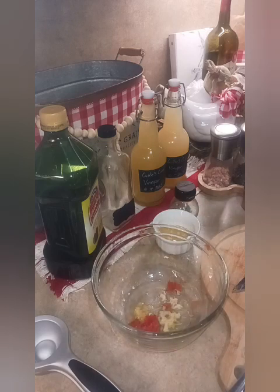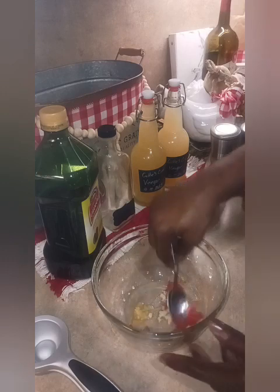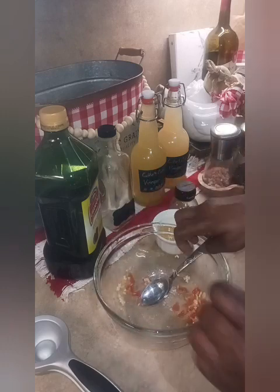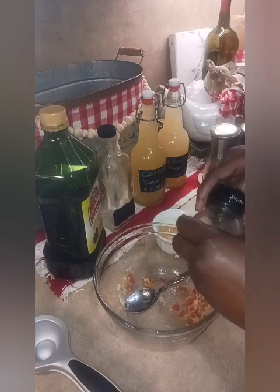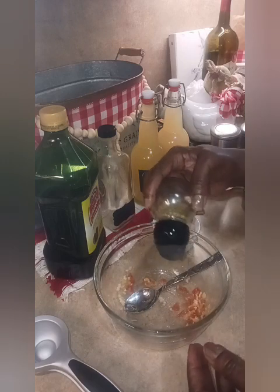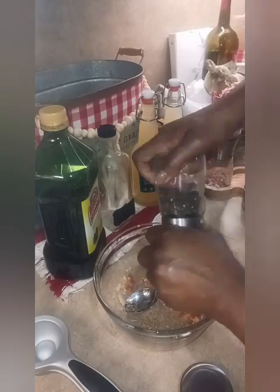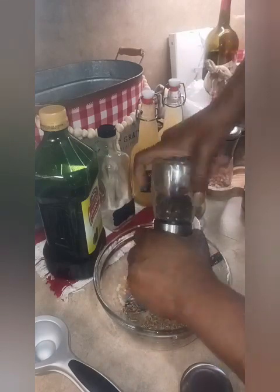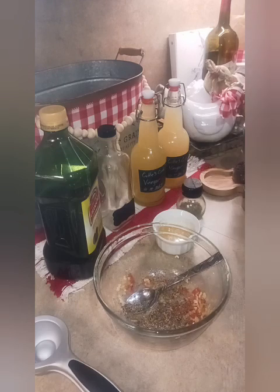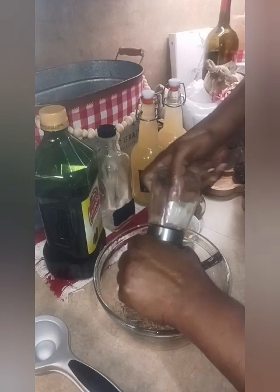Now that we've added a little garlic, a little zest, and tomato, I'm going to get a spoon and give this a quick mix. Now for the fun part — I'm going to add a little bit of thyme. It's dry thyme, so just a little bit for visual appeal and some flavor. I'm going to grind in some black pepper — coarsely ground — and also add a little bit of pink Himalayan salt.